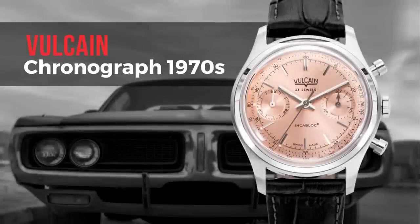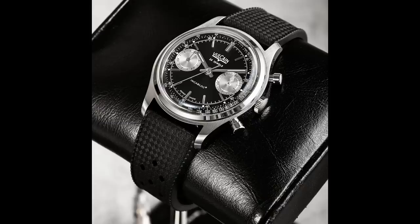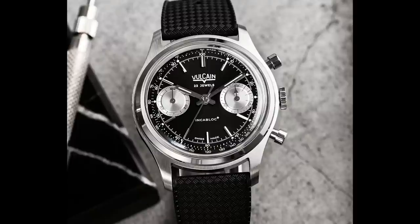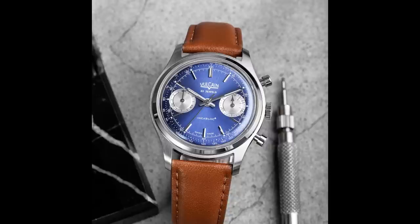Now we have our last watch: the Vulcan Chronograph 1970s. I featured this in Watch of the Week and called it 'the last strike,' saying Vulcan wants it all back — meaning the brand wants to revive all their classics and icons. It started with the Cricket, often given to US presidents, and now the Vulcan Chronograph 1970s, with a case diameter of 38mm, lug-to-lug 47mm, and thickness of 12.4mm. Very contemporary in size and equipped with the latest — sapphire crystal, water resistance of 50 meters, and inside works the Sellita SW 510 MBHB with a power reserve of 63 hours. So this is not the standard ETA. The watch comes with five dial colors, so there's a lot to choose from.